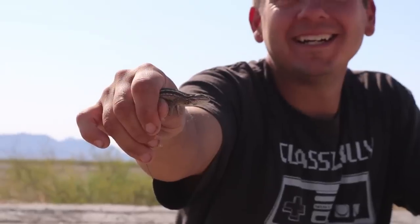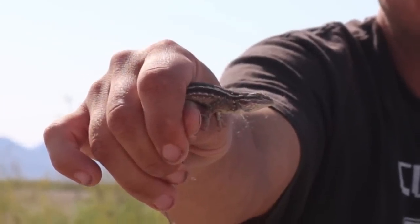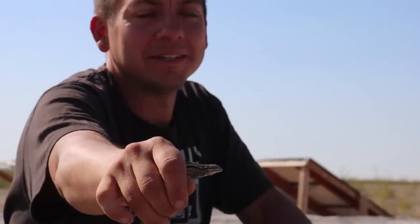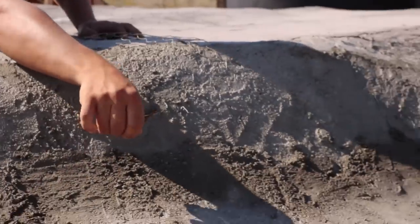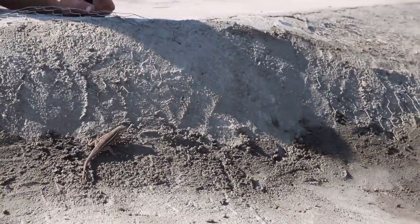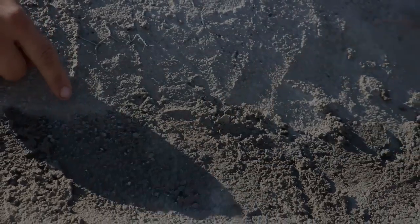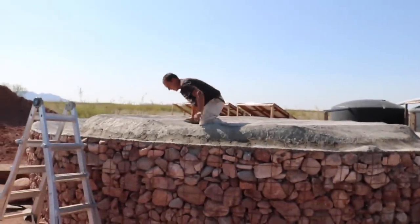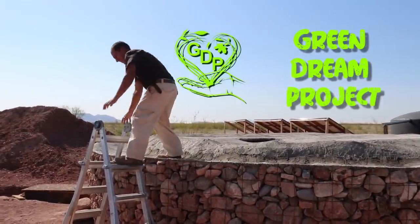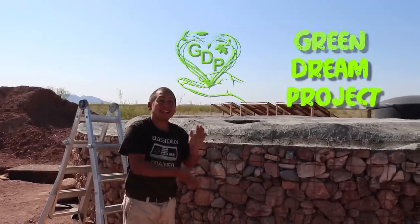You caught it? Yeah, I caught the lizard with my bare hands. It doesn't look too happy. I'll release him into the wild. Hopefully that's the last one.